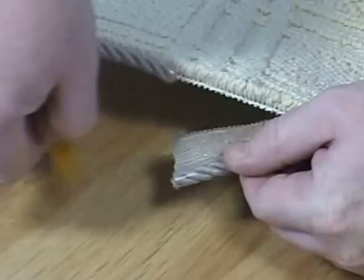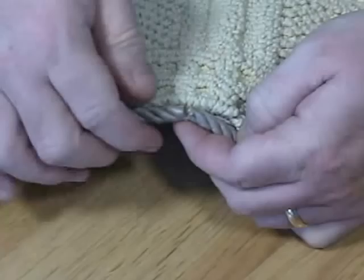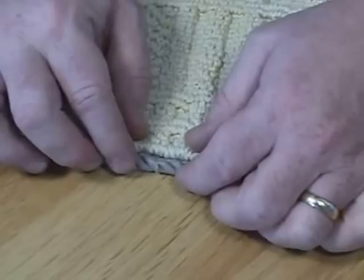Peel the remaining paper back and line up the ends. Join the ends by applying a small bead of hot glue and hold together. Allow it to set until cool, and once cool, you can carefully remove the tape.